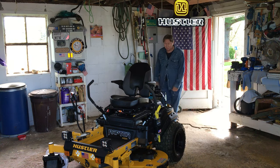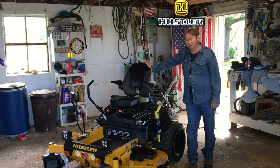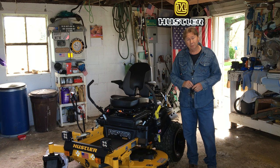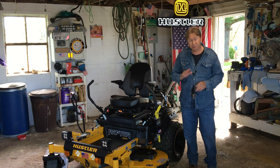Hi everyone, this is Michael. As you've seen on the title, I put some fenders on my Raptor XDX. I made some custom fenders for it — well, I made them after ordering another fender. So let me show you what I used.